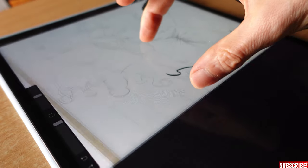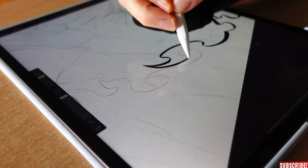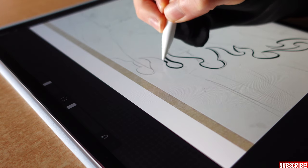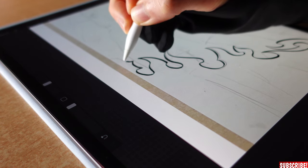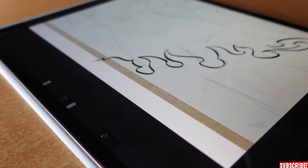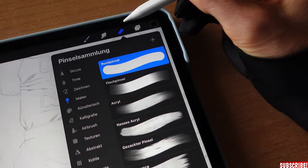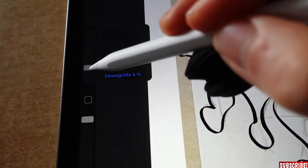You also use two fingers to move the canvas around and make it bigger or smaller, which is very important because there will always be a position where you feel most comfortable drawing your lines. If you're doing a long line and you mess it up at the end, undoing removes the whole line. So it's better to just fix that small mistake with the eraser instead.